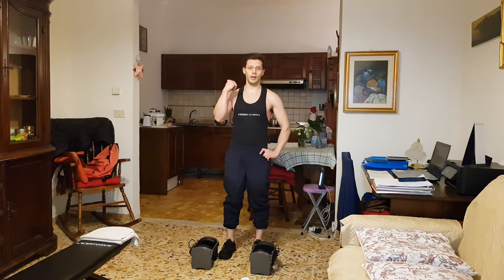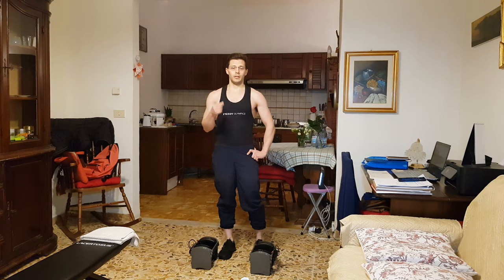That went pretty smooth. As you can see, I let the dumbbells rest on my shoulders and I basically let them sit on my head as well to get some extra balance.